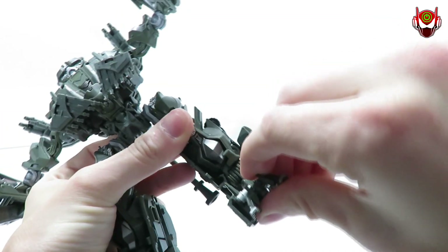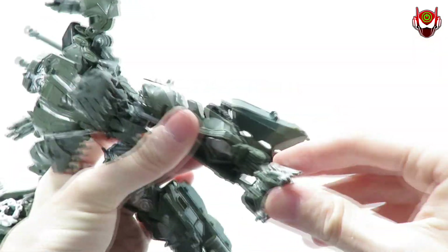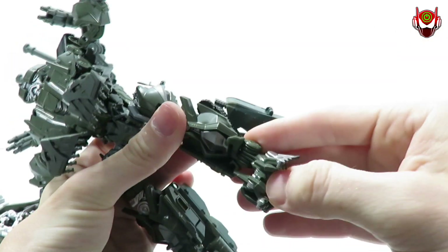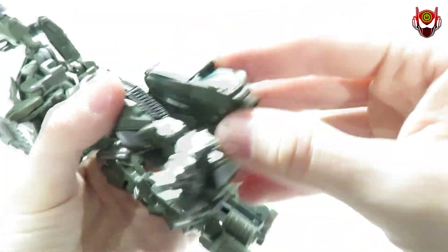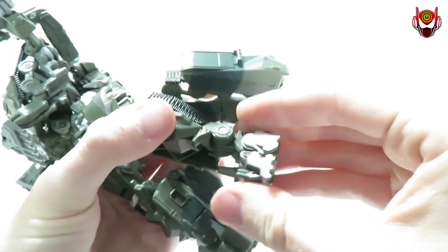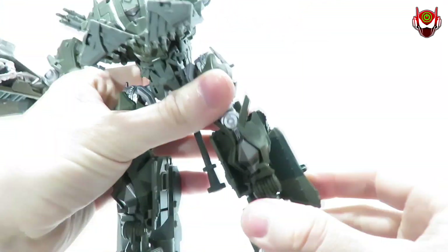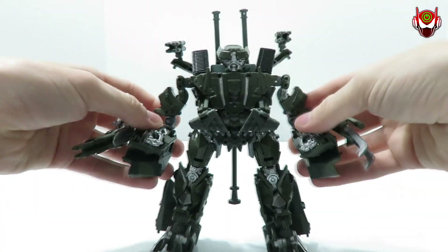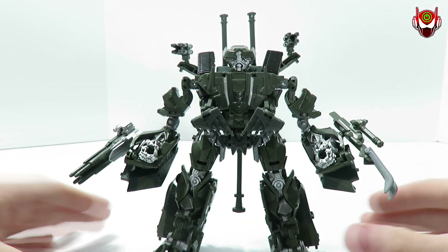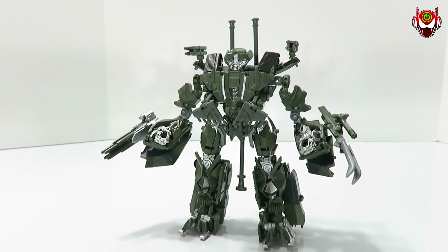You do have a hinge joint for up and down movement at the feet, but only if you untab it. If you do that though, it's so loose the figure becomes unstable and will fall over — so I'd advise keeping that in place. No ankle rocker pivot — that's a little bit of a drawback. The articulation could have been better, but in regards to everything else it pretty much gives me everything I want without much complaining at all.